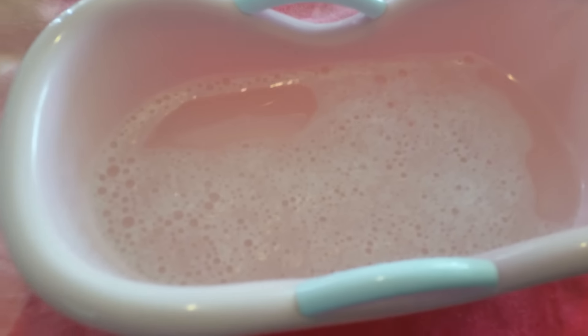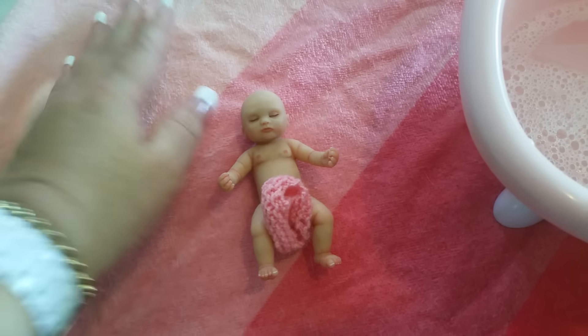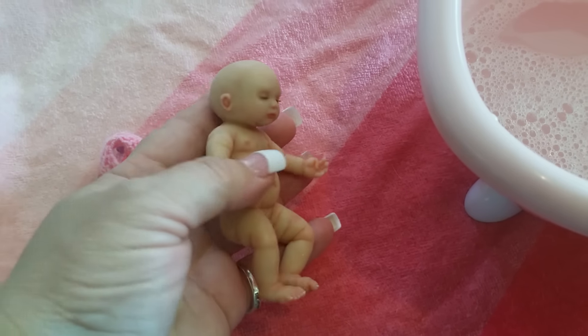Today I was able to get this cute little bath and I thought it would be perfect for bathing my little silicone full-body baby. Let me show you her size — this is how big she is. So here she goes! The bath is all ready for her. She's so sweet, look how tiny she is.